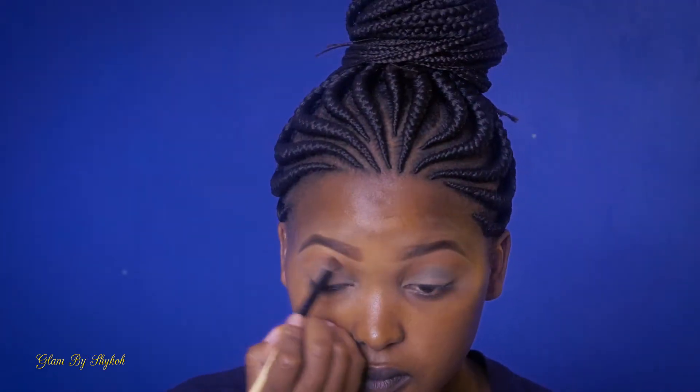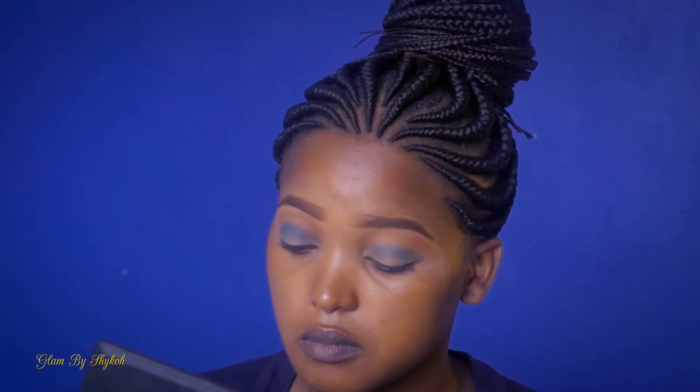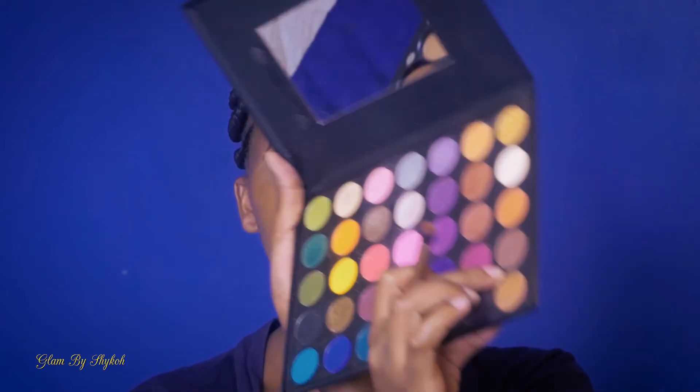It's a shade of blue, like that. Using the same brush I used for that blue, I'm going to take this other shade here. Then I'm taking this color over here — it's a dark brown — to add more color to the crease.